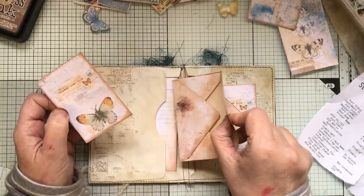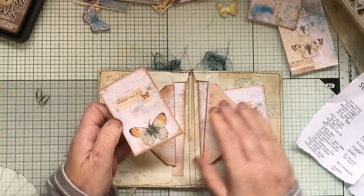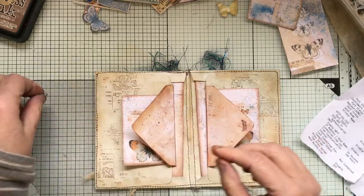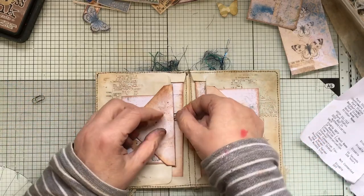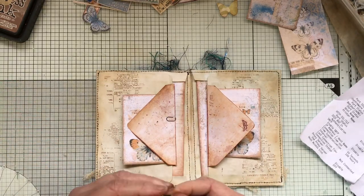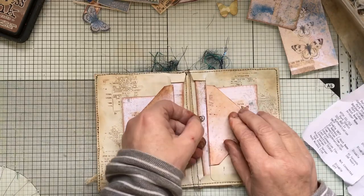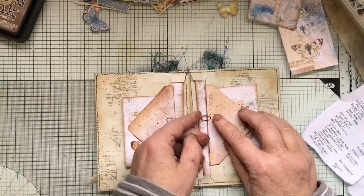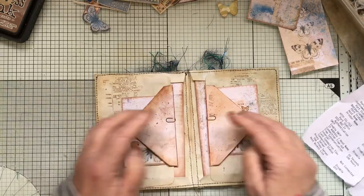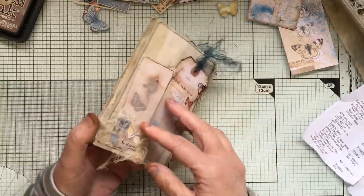Oh, they fit in there — that's great. Thank you, Tracy. These have been shrunk down, so that works. That can go there, and then a little Tim Holtz thing there to keep that in. Nice and tiny. That's ready to go in the journal now.